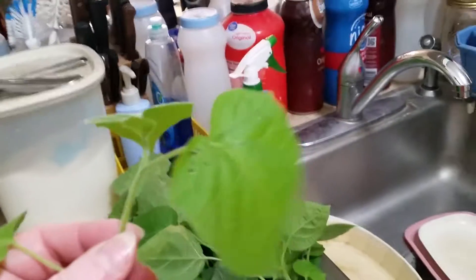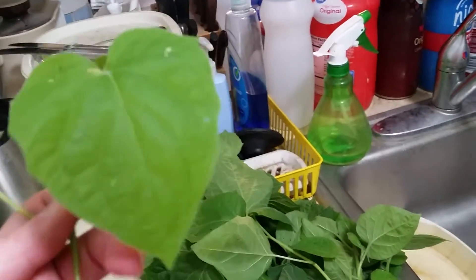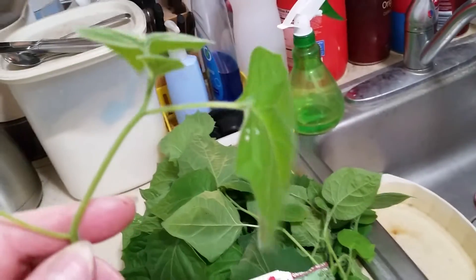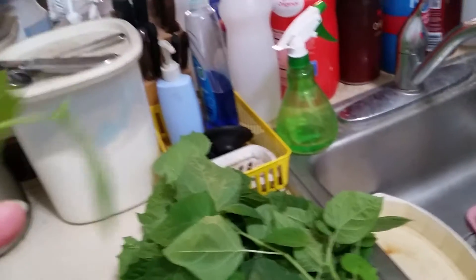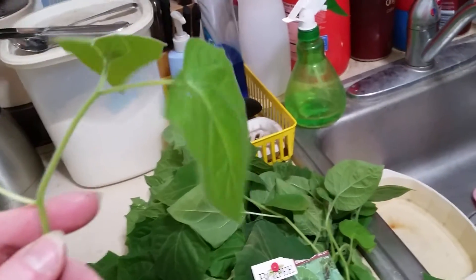I might dehydrate in the dehydrator, or I might actually hang some of these to air dry. I'm not sure how I'll do it, but I will experiment with some of these.